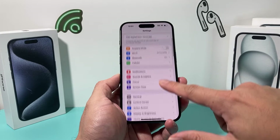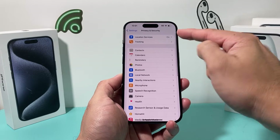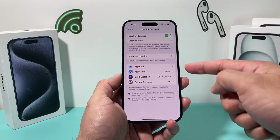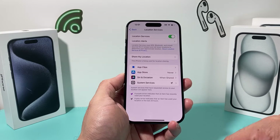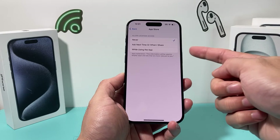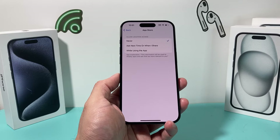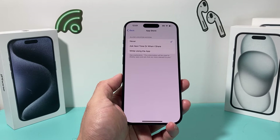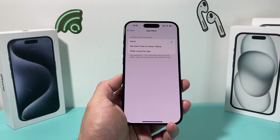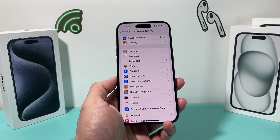Next, go to Settings, Privacy and Security, then Location Services. Review the apps that are using your location heavily. For each app, the best options are either Never or While Using the App — but not Always. If you set it to Always, it will keep using GPS-based location services, and GPS is one of those sensors that takes up a lot of battery power. So review that list and limit location access where you can.